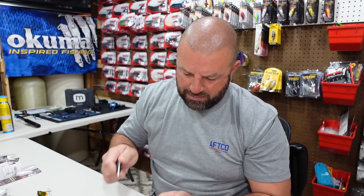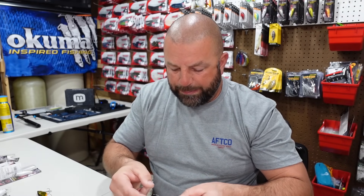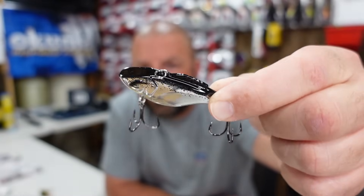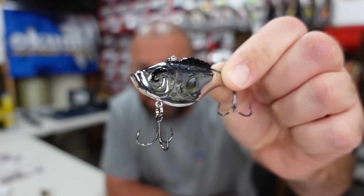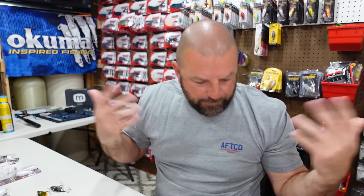Got your chrome with a black back — they have a blue back as well. The black back chrome, great on a sunny day, great shad imitator. I really like that 3/8 size — the 5/8 was just a bit too big for me personally. I'm not a huge bait guy, maybe I should be, but I just don't have a lot of confidence in the bigger baits.